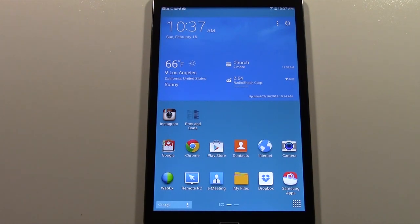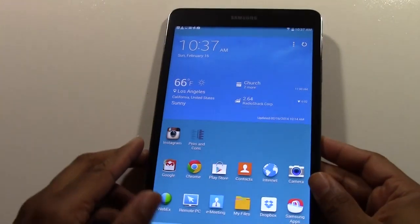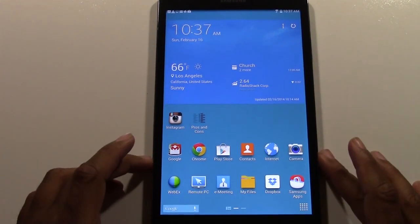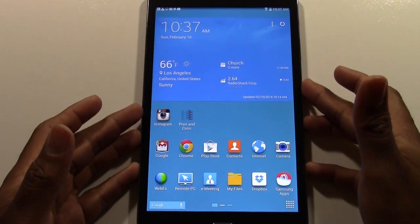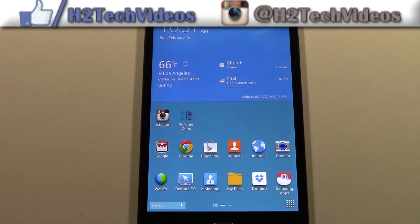Next pro: Samsung always adds an IR blaster to all their tablets. With the IR blaster, it allows you to control your TV by making your tablet a universal remote. How often do we misplace that remote? You can just flip your tablet over and make those controls without spending 30 minutes trying to find your remote. Always love that feature, Samsung — thank you for always putting that on there.